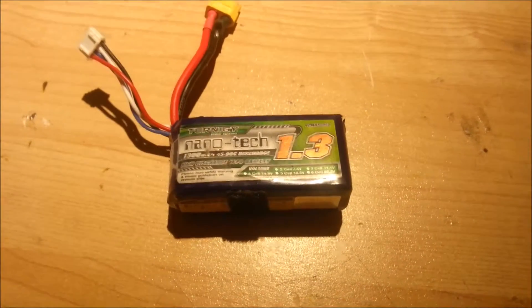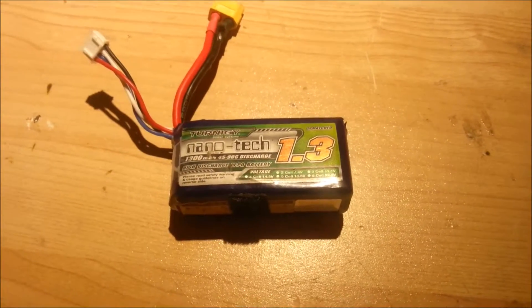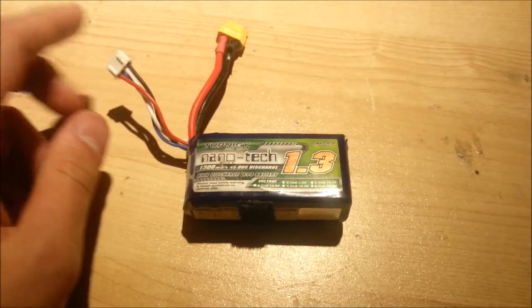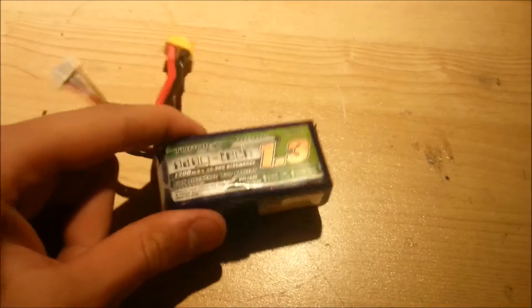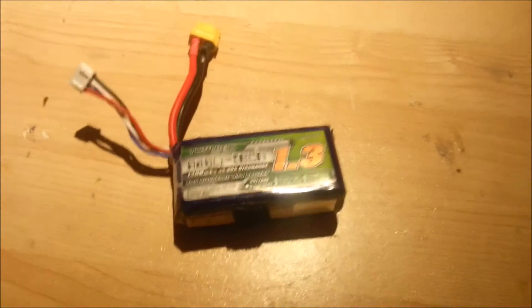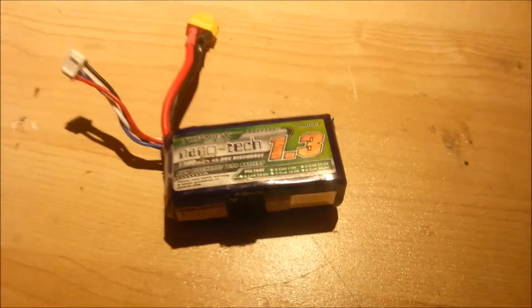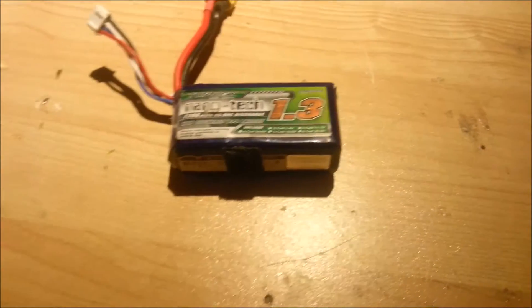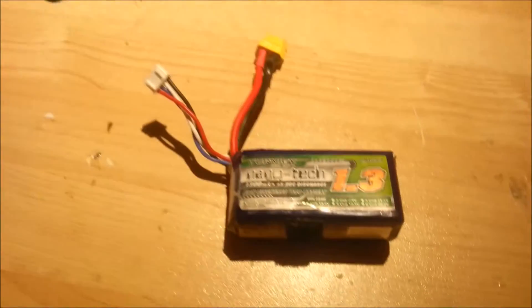Something very important is that you need to not overcharge or overdischarge your batteries. You don't want a three-cell battery to go over 12.6 volts. If it's 12.7 you should really think about handling your battery carefully, making sure that it's still safe, and discharging it back to a safe voltage. The maximum voltage that a lithium polymer battery can safely be charged to is 4.2 volts per cell — so 12.6 volts — any higher than that is kind of dangerous.